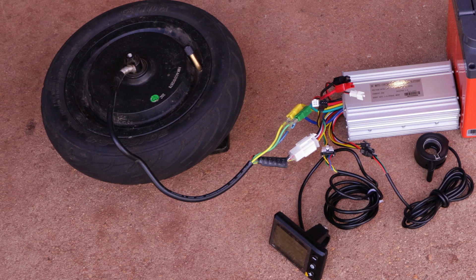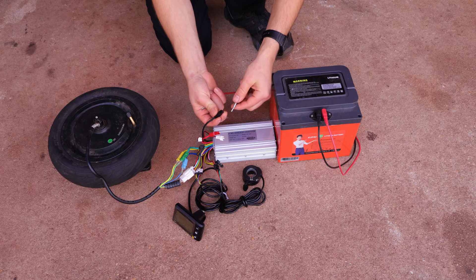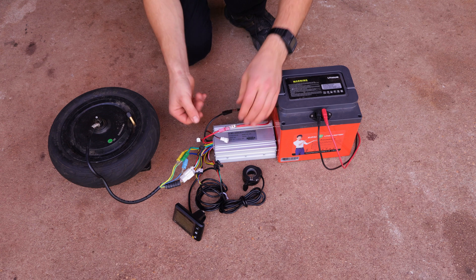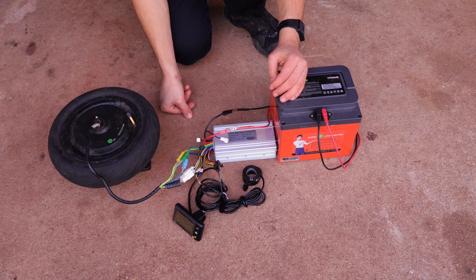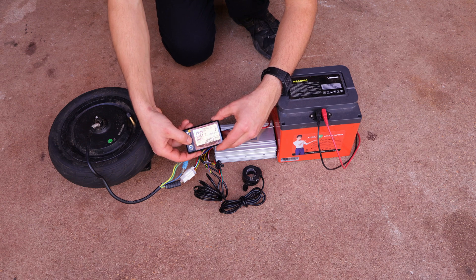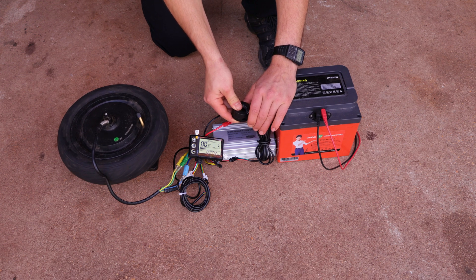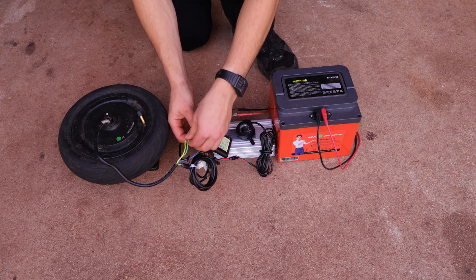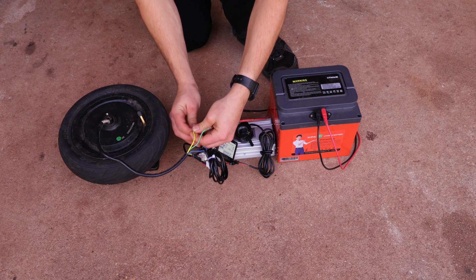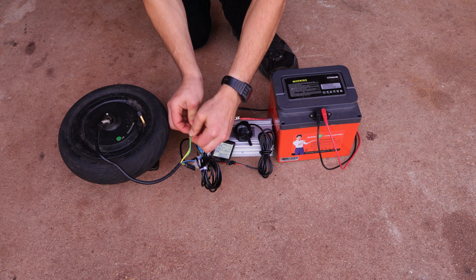Now that we have a motor, throttle, and display connected — the simplest way of using a motor controller — all we have to do is connect the battery to the thick red and black wires and it should just work. Well, after powering up the display, even though I'm giving it some throttle, the motor does not want to spin and just makes jittery noises. This is a problem I've received lots of comments on. To fix this, we simply have to switch around the phase wires until it starts spinning, as this configuration can differ from motor to motor.